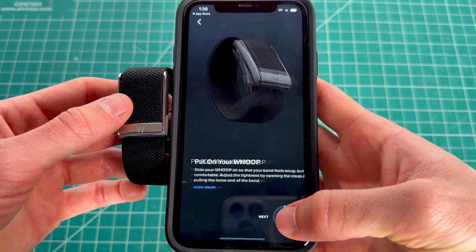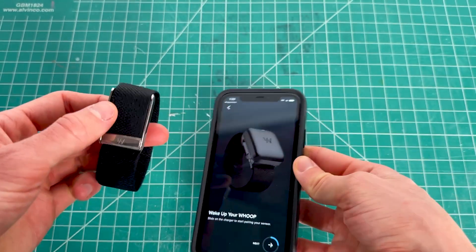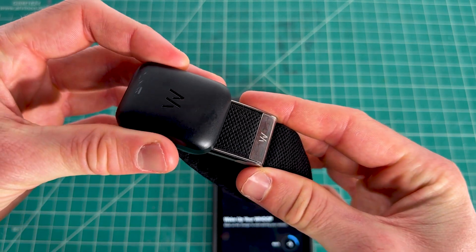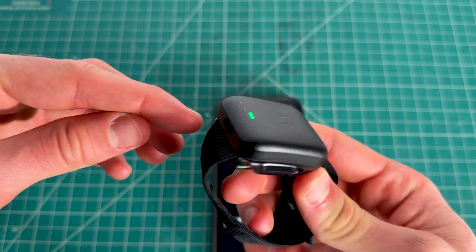The app will prompt you to unbox and charge your device. To charge it, take the included slip-on charger and slide it over the top of the Whoop. You can see it slips right on, and a green light will indicate it's charging.